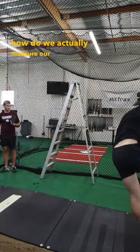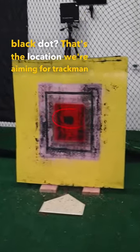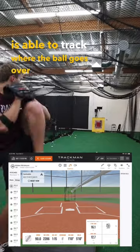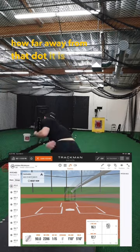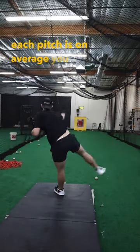So how do we actually measure our command? Do you see that black dot? That's the location we're aiming for. TrackMan is able to track where the ball goes over the plate and how far away from that dot it is. Then Dean Jackson does the math to find out how far away from the target each pitch is on average.